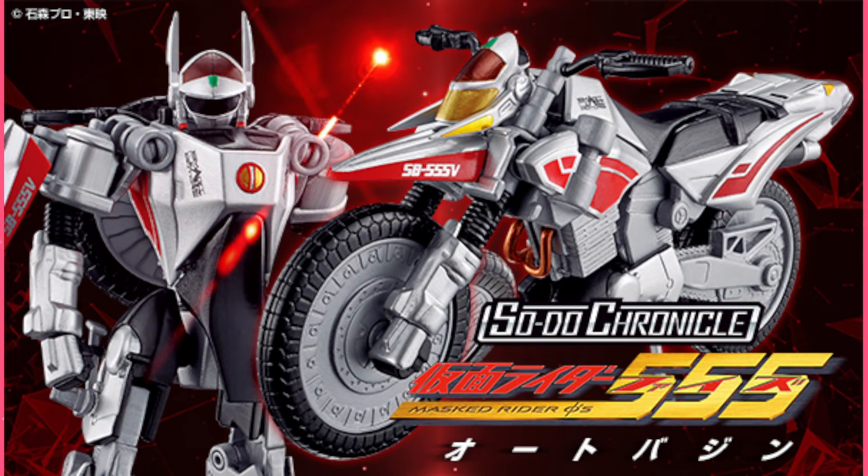This set is going to retail for 6,300 yen in Japan. This is a premium Bandai item, so do keep that in mind. You'll probably be able to get this at Tokulectables, because the pre-orders are out now. I think this comes out in January — yes, this comes out in January, so look forward to that.